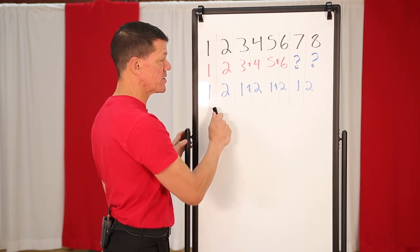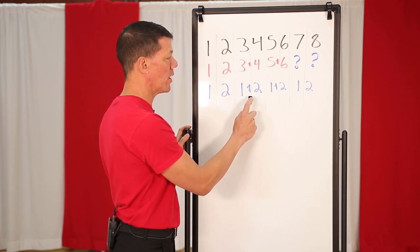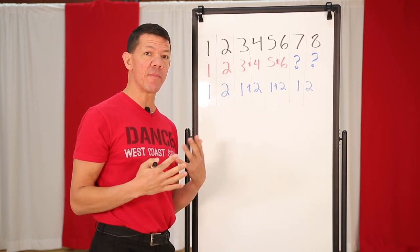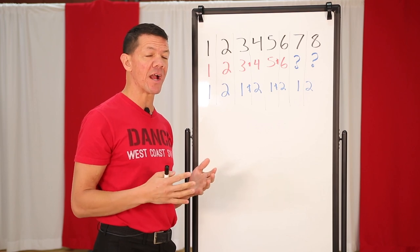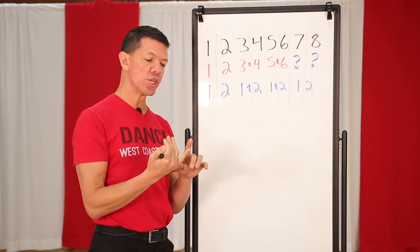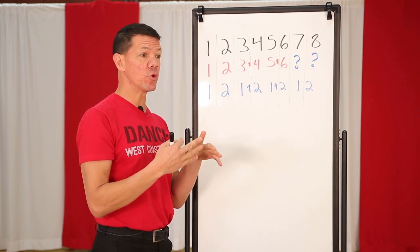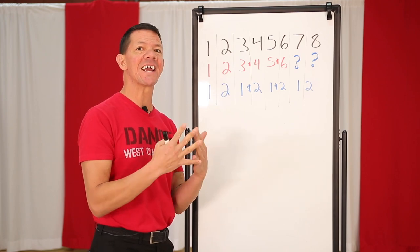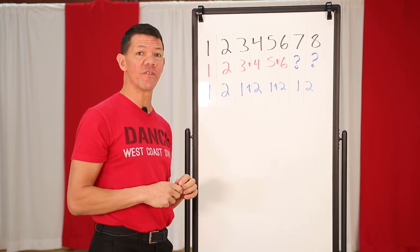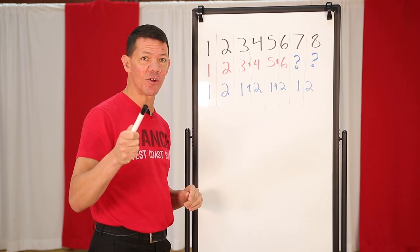We're gonna share a strategy to help you think about this. Megan and I will show you exactly how to do it: count in two-beat segments. So our sugar push would sound like this — one two, one-and-two, one-and-two — and we'd start again with one two. We're gonna walk through that with some patterns to make it practical, and at the end of the video I'll share some musicality videos on counting music, staying on time, and connecting your patterns to the music.